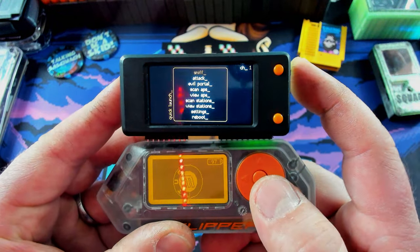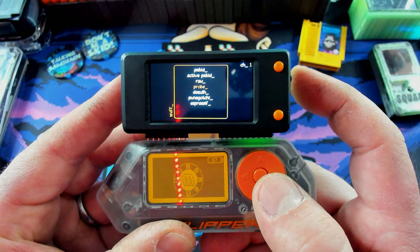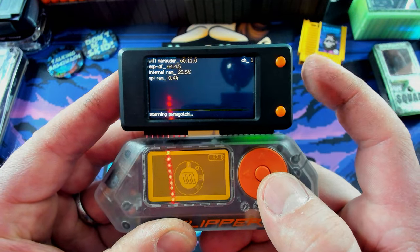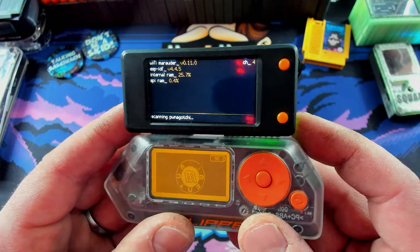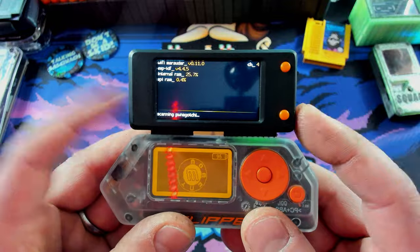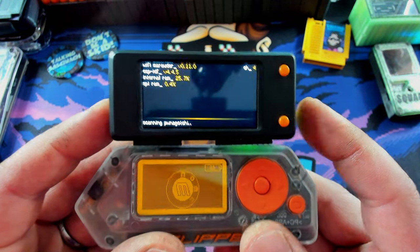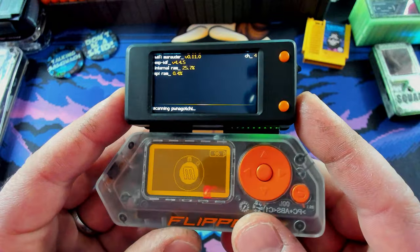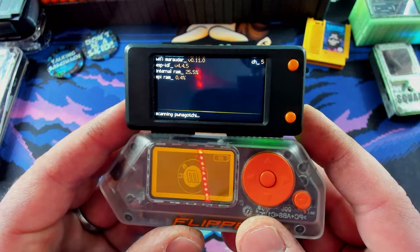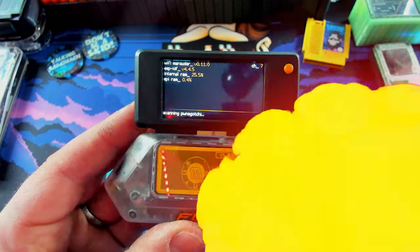Let's go into sniff and see if we can find my friend the Ponegachi. Scroll down here and it says scanning for Ponegachi. Two very boring minutes later — it looks like limited success. I'm not really sure what it looks like when it pops up. I've actually had some weird issues with my Ponegachi as far as it being recognized by other devices, so I might reflash and try again. Either way, this thing's pretty cool. That's the T-Display S3 Flipper Zero GPIO add-on board by Ruckus slash Section 80.